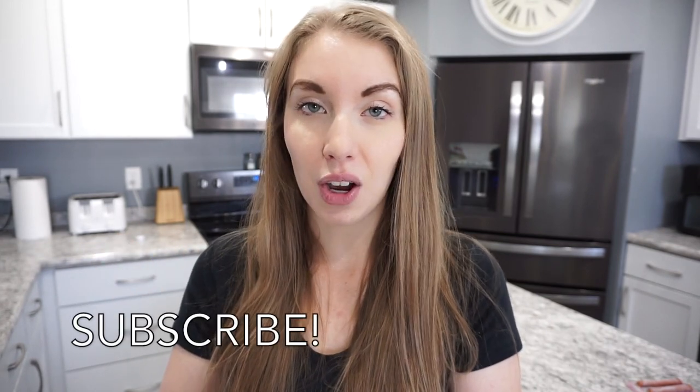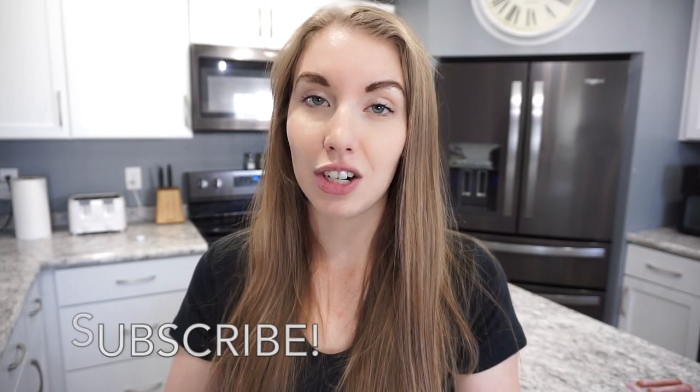Alright guys, that is going to wrap up this 'What's for Breakfast' video. I really hope that you enjoyed it! If you did, don't forget to give it a thumbs up and hit that subscribe button if you haven't already. I post a new 'What's for Dinner' every single Sunday, I have a crockpot series going on right now, and I also have lots of food prep videos and grocery hauls coming up. I will catch you guys in the next video — thanks so much for watching, bye!